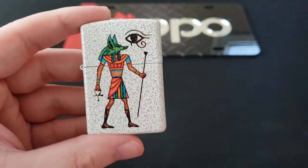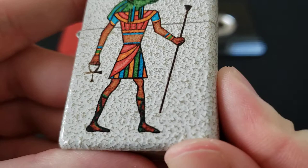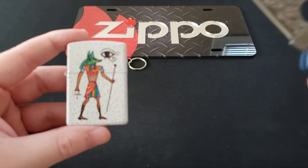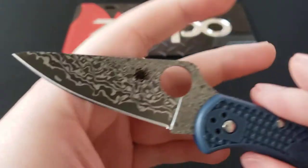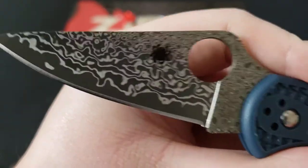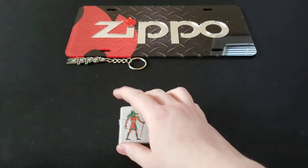One last thing before I end the video, as is my new tradition on the channel, is showing a knife along with the Zippo I showcased. This mercury glass finish has a little pattern running through it, so the only thing I could think of to pair with it was a knife with a similar thing. This is a Spyderco Delica with a Damascus steel blade. For those unfamiliar, Damascus steel is basically two different steels melted together, which creates this super awesome pattern. I thought these two would just go really well together. Hope you guys enjoyed the video — have a lovely rest of your day and I'll see you next time.